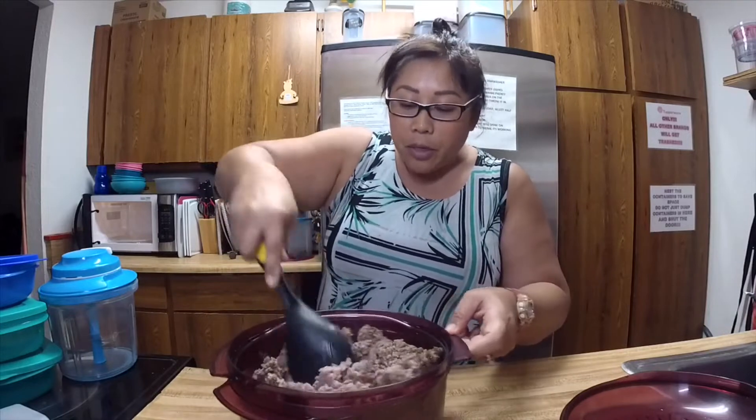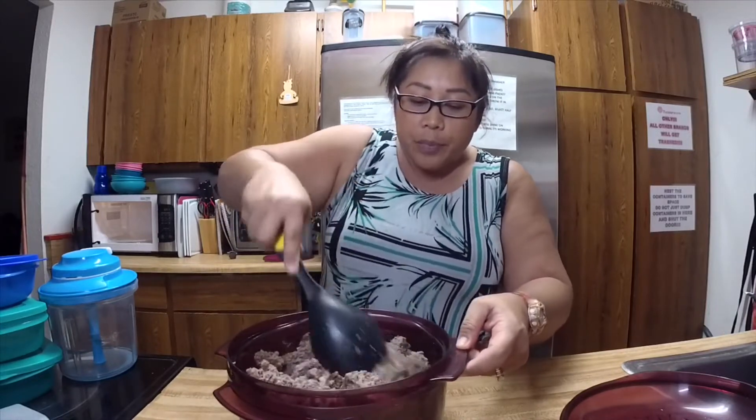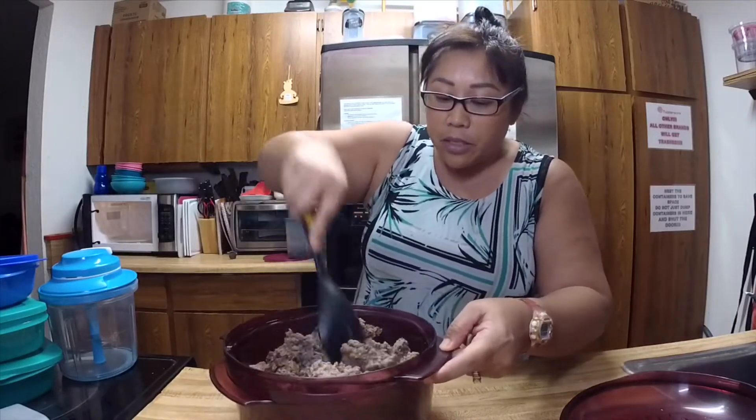It's usually six minutes per pound. I'm just kind of breaking it up because I don't want to cook it all the way through — I don't want to overdo it. The middles are still a little pink, which is okay because it's going to keep cooking.